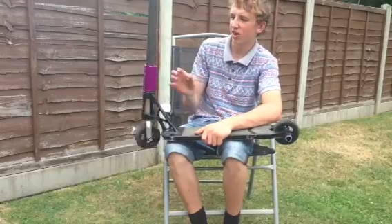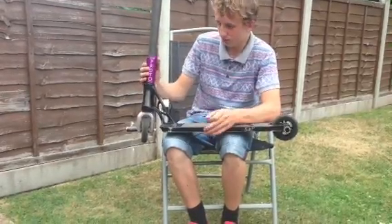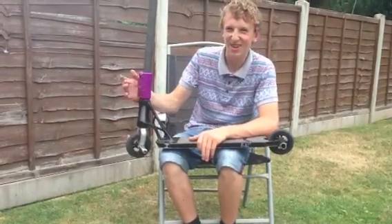And I got an FSA integrated headset — it's not that good. I got a Pro SES clamp in purple with three bolts.